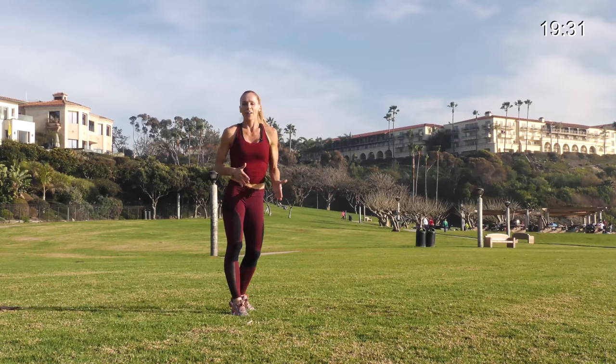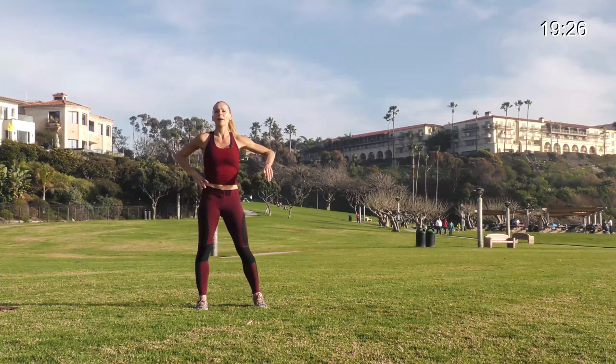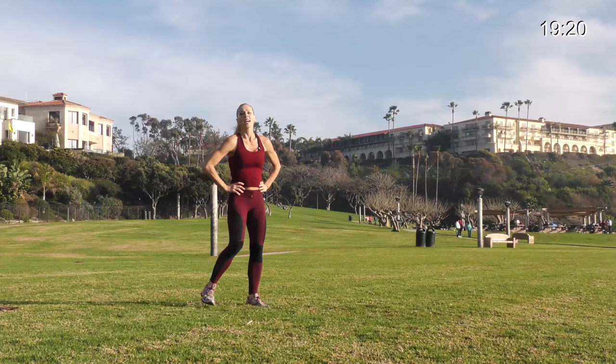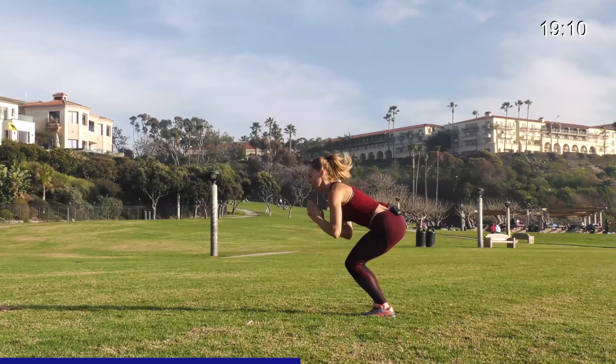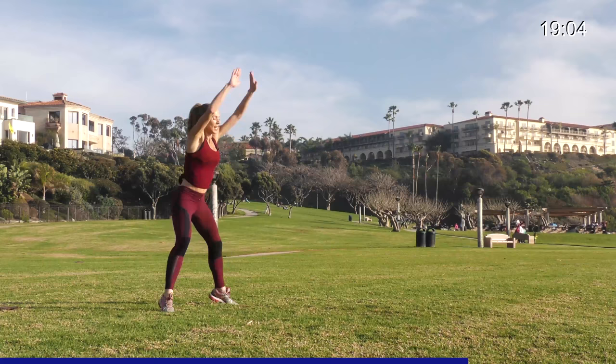Halfway through this first one — great job. Breathe, recover. Get ready for that turning jump: in 3, 2, 1, let's go. Big jump, turn — good. Power, get your knees in, land soft. Get low on that slow jack, turn, bring your knees up. Stay with me, one more. Awesome.